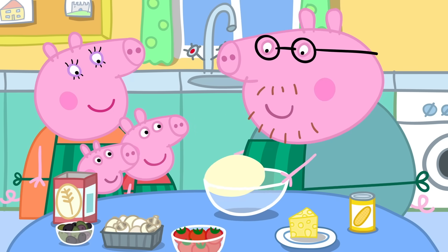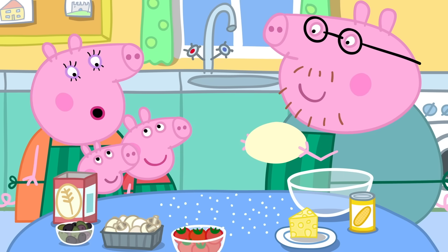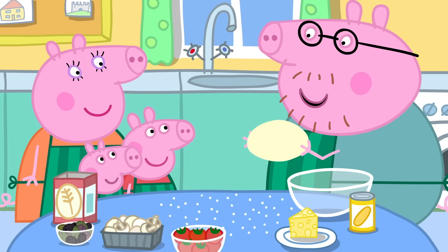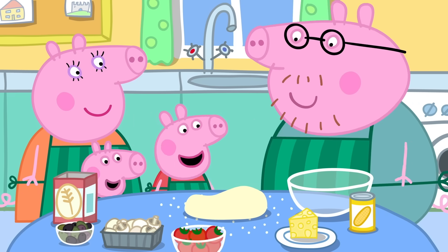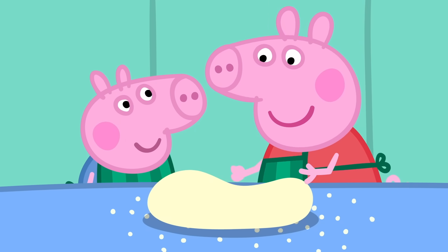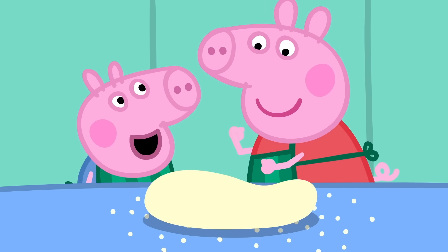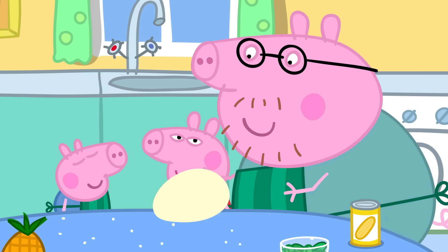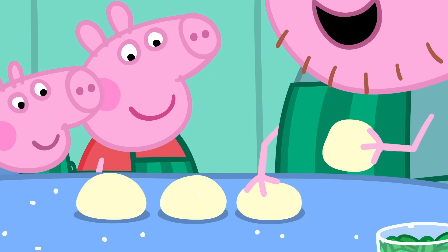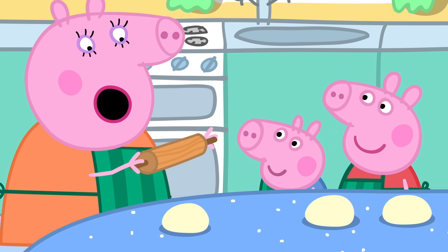Perfect. I'm just going to knead it. We sprinkle a little flour on the table so the dough doesn't stick. You need to be big and strong to knead dough. I am big and strong. And George is big and strong too. Okay, that's enough kneading. Let's make the dough into four balls: one, two, three, four. And we roll them flat with a rolling pin.